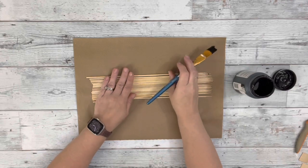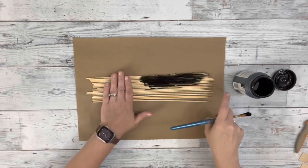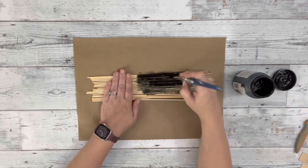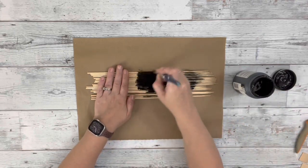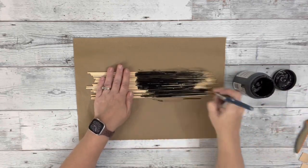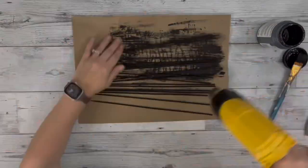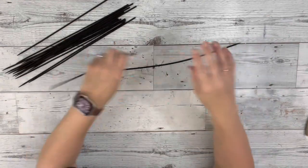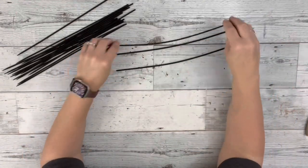I took just a handful of these bamboo skewers and ended up needing 12 of them. I used some black chalk paint by FolkArt and painted them. I didn't end up needing the whole skewer, but I painted all of them and used my heating tool to dry them. After drying, they were still a little hot, so I used that heat to bend them so they were a little bit curved.